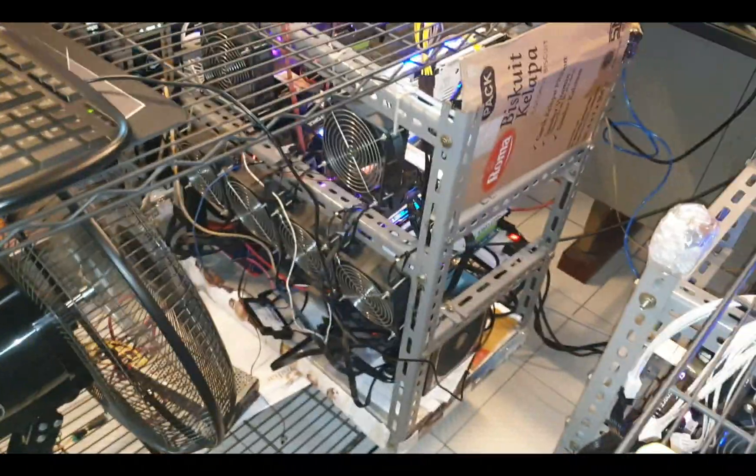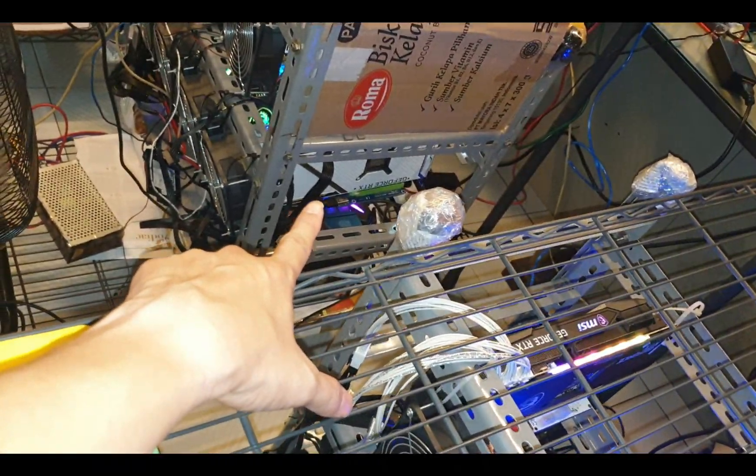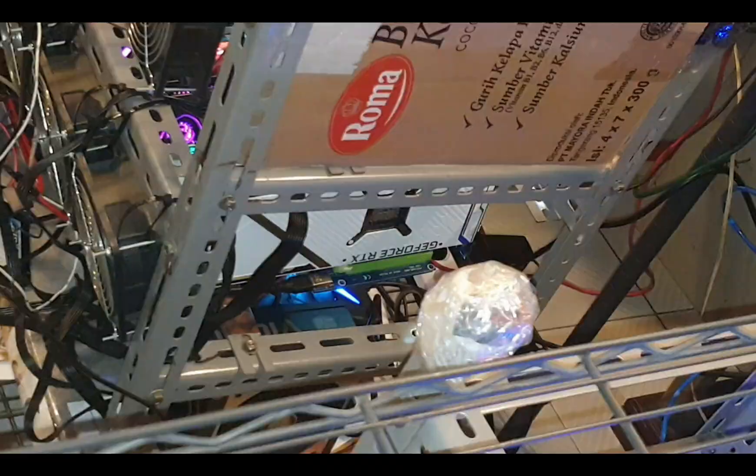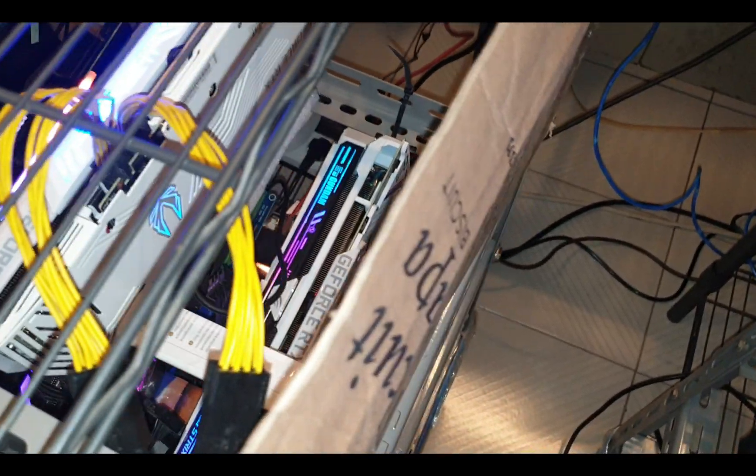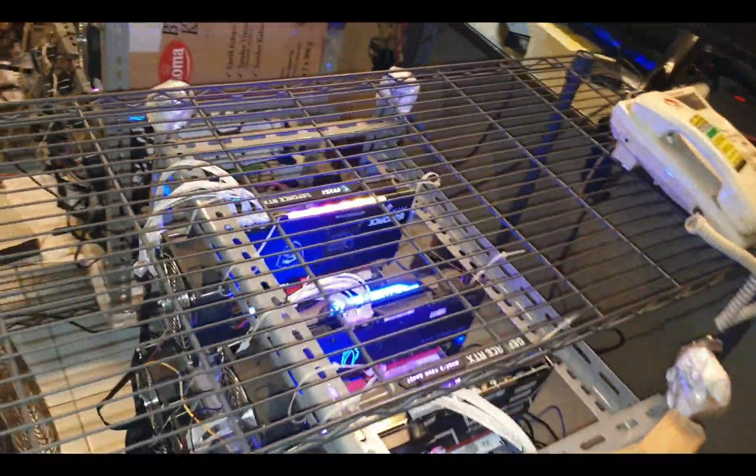That's my other Gundam edition already on the rig — you can see it from the bottom, the white stuff. That's also a Gundam Edition. Looks pretty cool from the top — you can tell it's the Gundam Edition. When it's turned on it's pretty beautiful and it's running pretty fast.